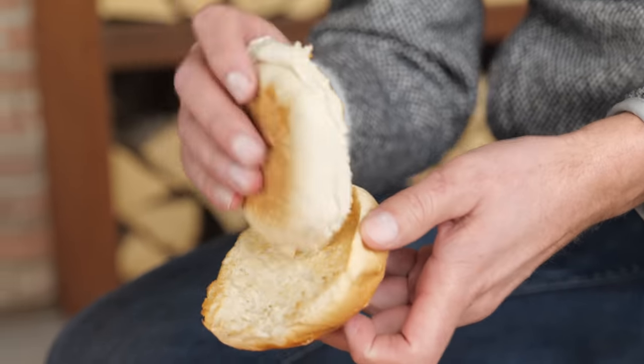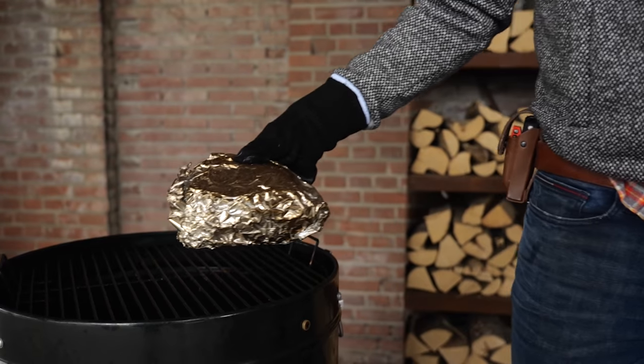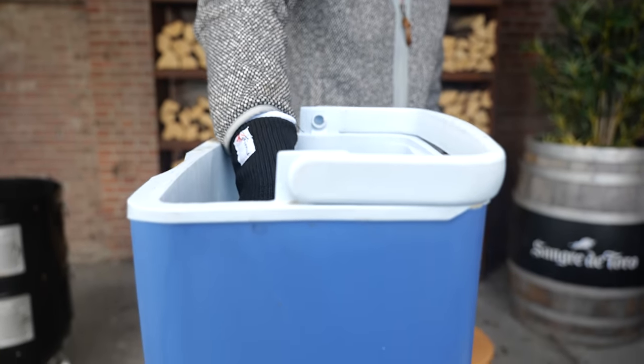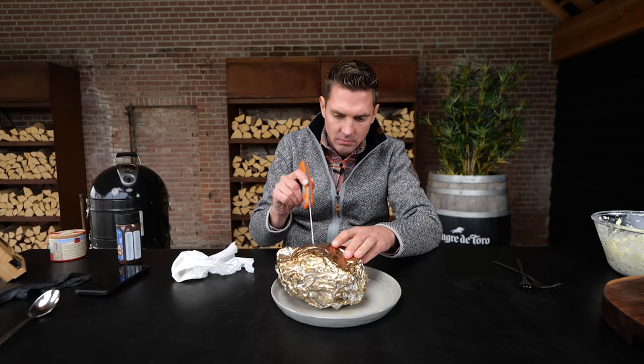Now we practice one of the most important parts of the process — letting it rest. A good half hour of resting is the minimum. Then it's time to unwrap.